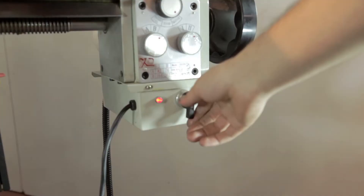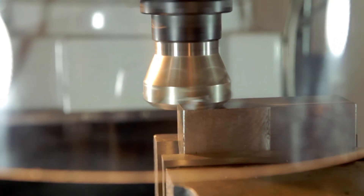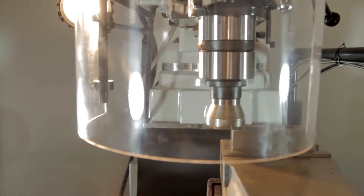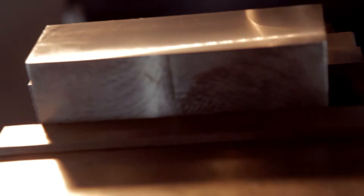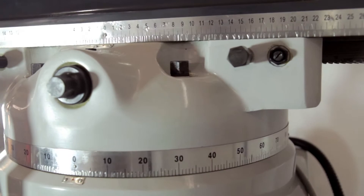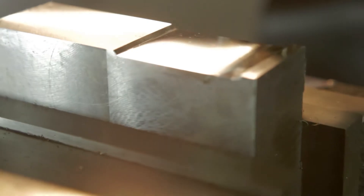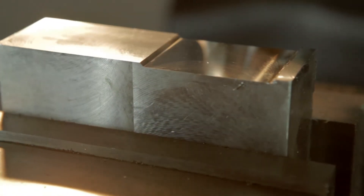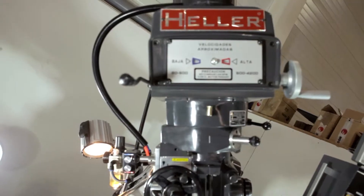We activate the automatic longitudinal travel to start machining. The ram can rotate 360 degrees. The headstock has a rotation system for different angle cuts.